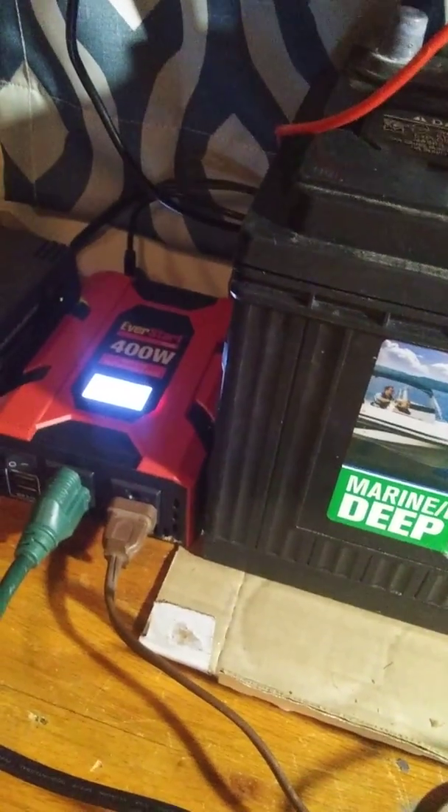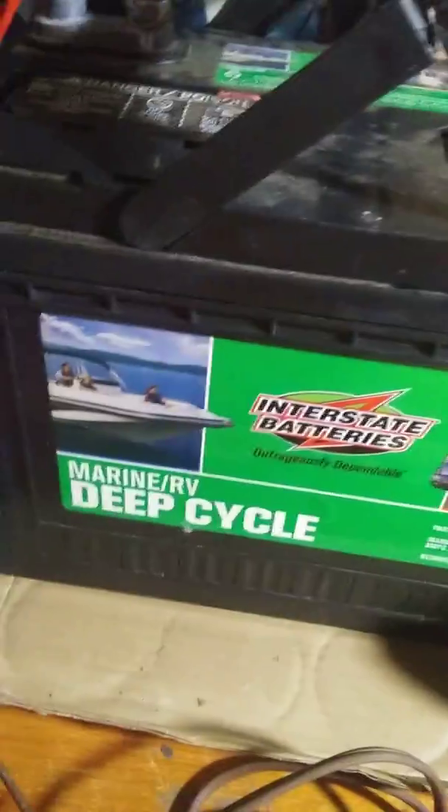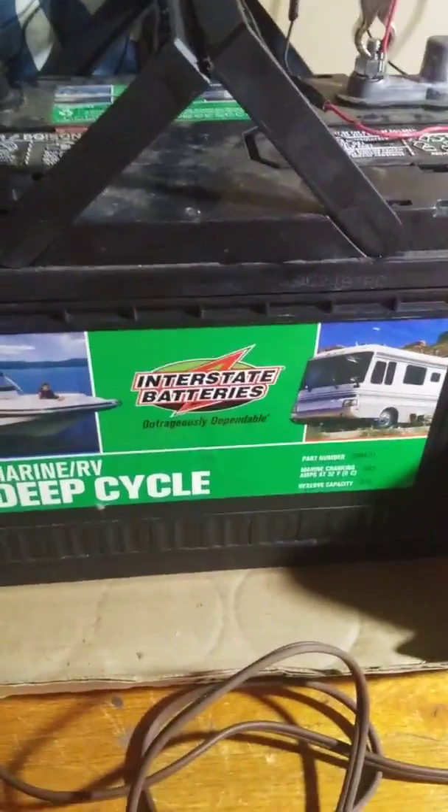This came out of a boat, and it's a deep cycle, so I could probably have this on like all night. Not with my TV plugged in, but I could probably leave my TV plugged in off and turn off all my lights and be done.